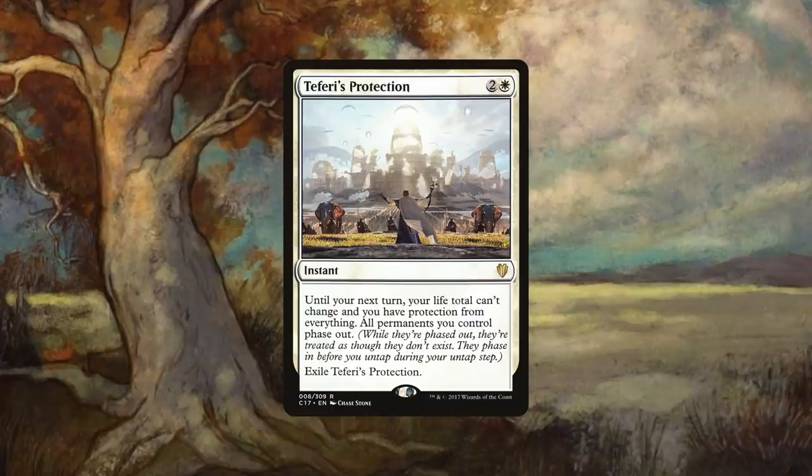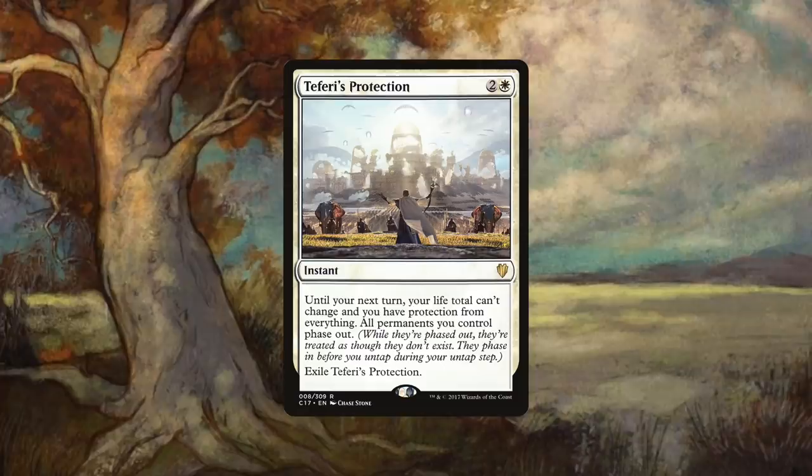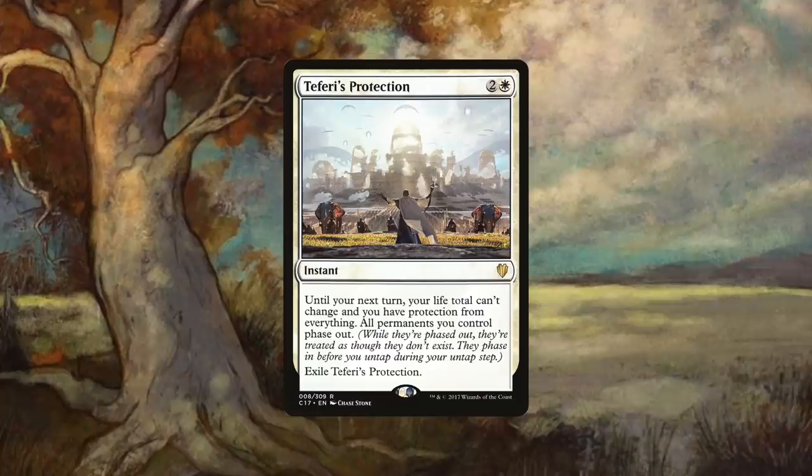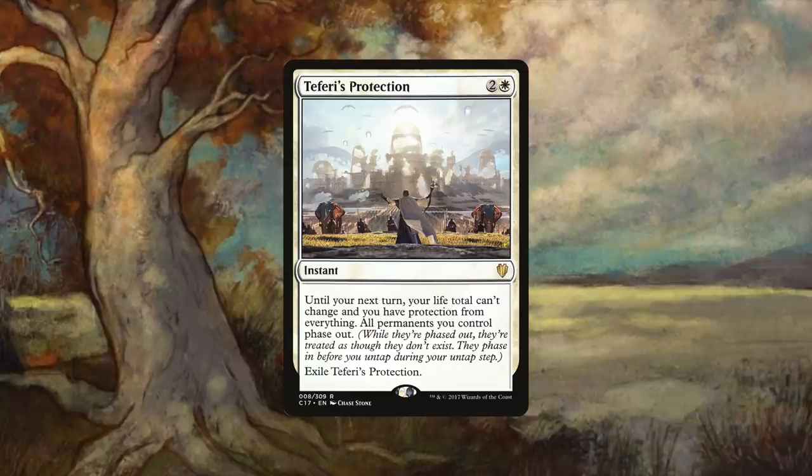We're down to the top two most must-run cards in white for commander. Whatever you have thought about the previous picks, these next two are the ones I sincerely state that if you are in white, they simply must be a part of your deck. Coming in at number two, it's the emergency panic button that answers wipes and so many other game-ending situations, and that protection is Teferi's Protection. Teferi's Protection is two generic and a white for an instant that reads: until your next turn, your life total can't change and you have protection from everything. All permanents you control phase out — meaning while they're phased out, they're treated as though they don't exist. They phase in before you untap during your untap step. Exile Teferi's Protection.